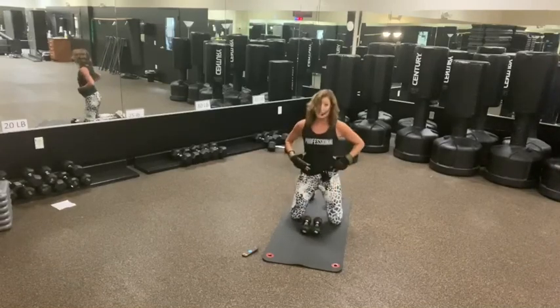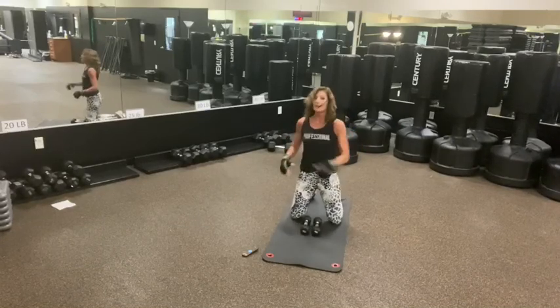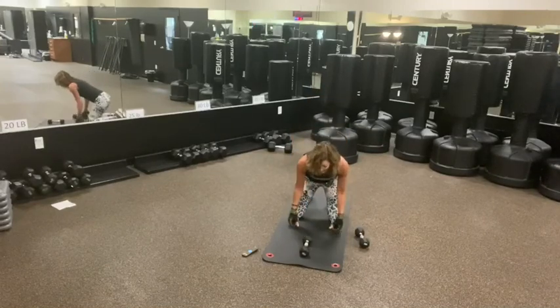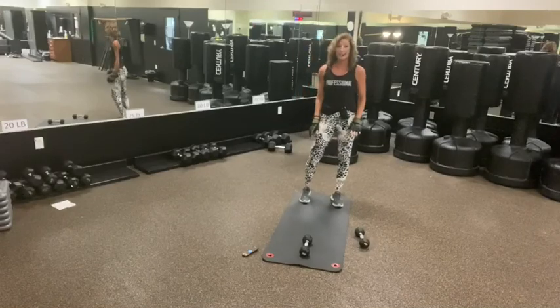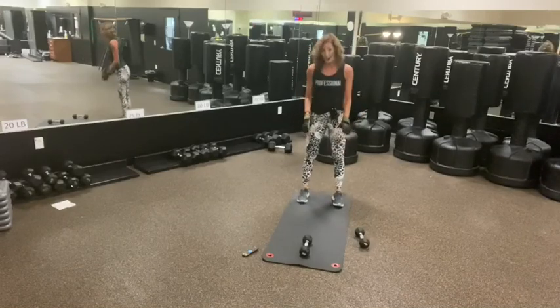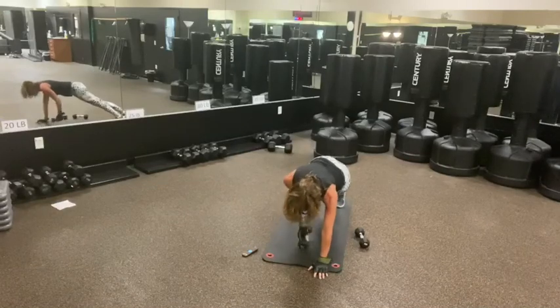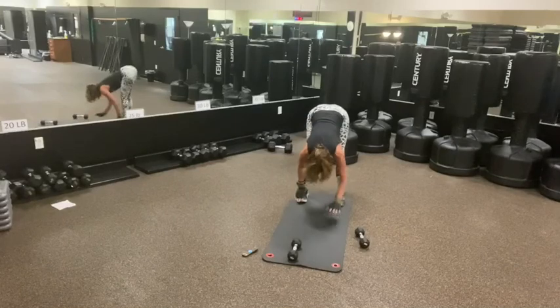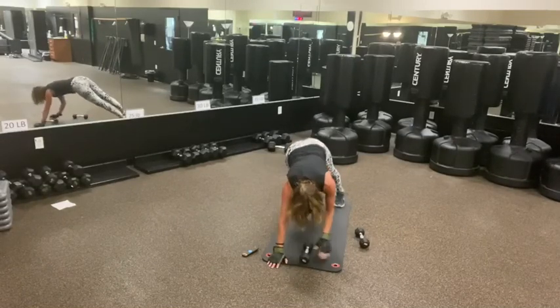What that does is it isolates your abs a little bit more, your bicep, and your shoulders — because your legs are not in the game. We have a weight here. We're going to do an inchworm plank. So you're going to start in plank, walk out, take the weight up in front, walk back, take it back out, and then up in front. So we're not coming up every time.